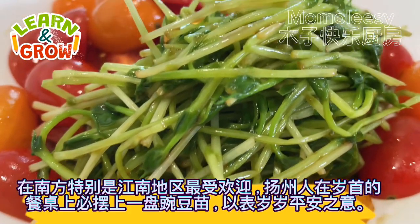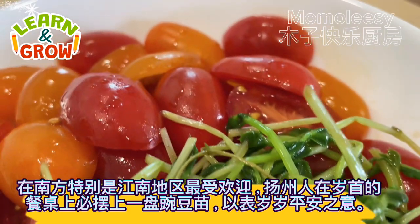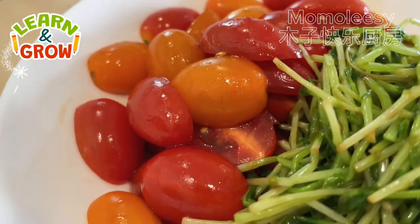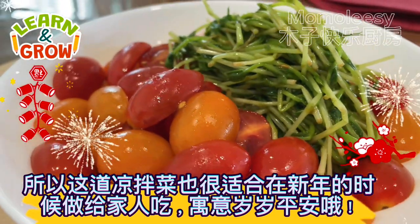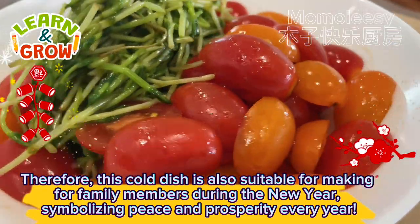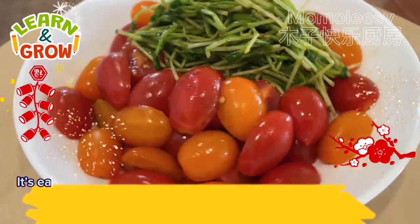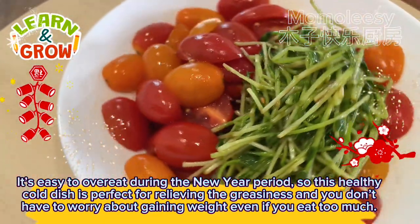Pea sprouts are most popular in the South, especially in the Jiangnan region. People in Yangzhou must put a plate of pea sprouts on the table at the beginning of the year to express the meaning of peace every year. Therefore, this cold dish is also suitable for making for family members during the new year, symbolizing peace and prosperity. It's easy to overeat during the new year period, so this healthy cold dish is perfect for relieving greasiness, and you don't have to worry about gaining weight even if you eat too much.